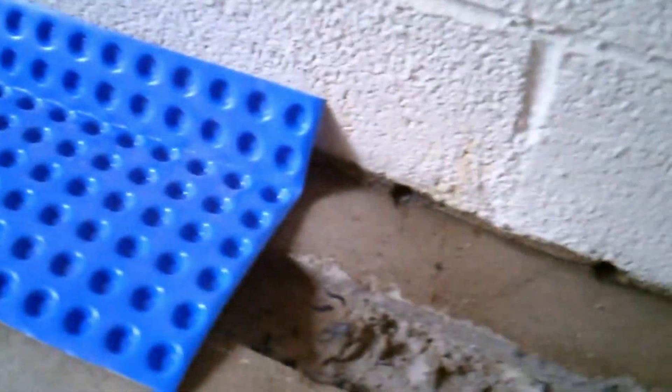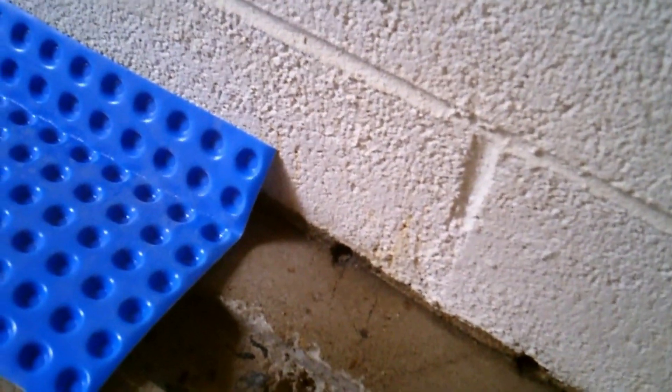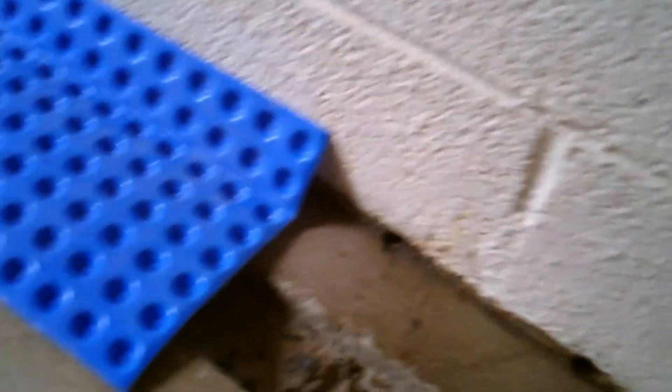You bust up the concrete and dig a trench. Instead, the safe options are to install a system that works above the basement floor. This is accomplished by drilling weep holes in the cinder blocks just above the basement floor, and cutting a shallow channel drain into the concrete around the perimeter of your basement floor.